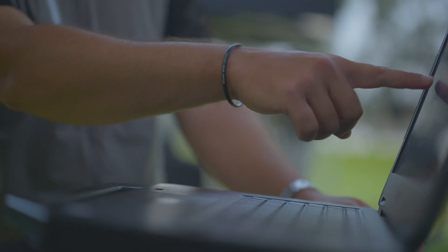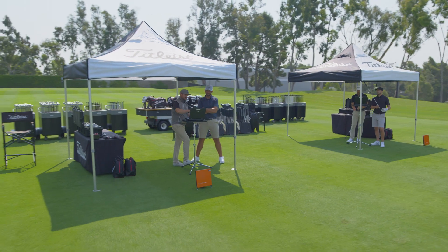Spin rate 2100, carry distance 300. That's pretty good — it's amazing. For me to see that I can hit the fairway more often is amazing.